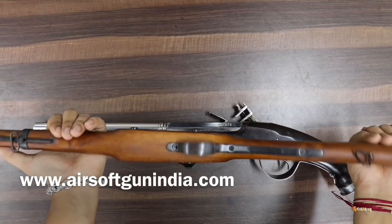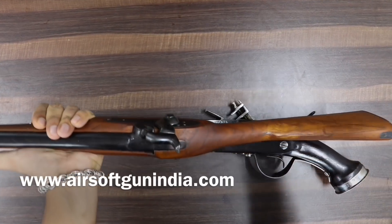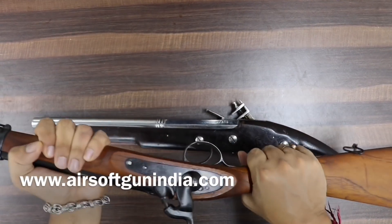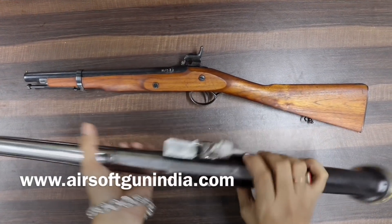This replica gun is high quality — it is not like a cheap airsoft gun. It is metal, not plastic, and it feels just like a real gun when you hold it in your hand.